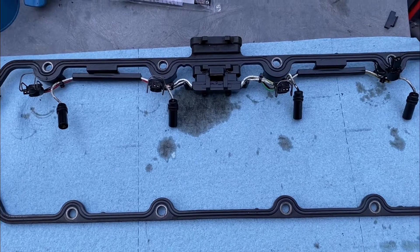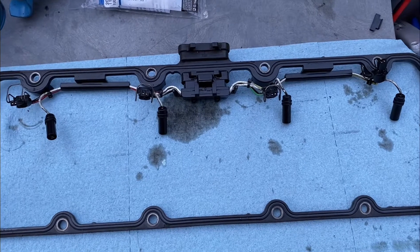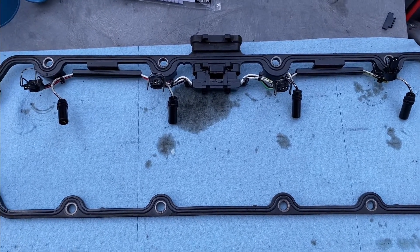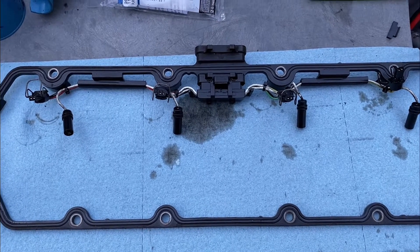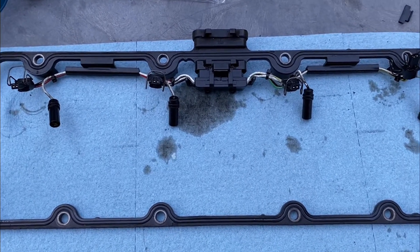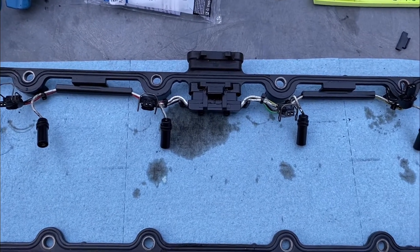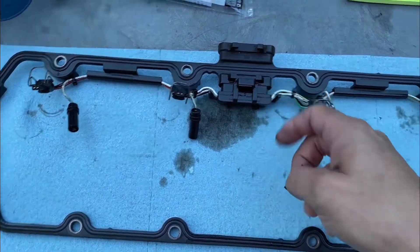Here's a quick video on the valve cover gasket for a 2007.5 Powerstroke Excursion. If you're running codes and coming across glow plug malfunction or something to do with the wiring harness, if you suspect it's loose, I'm going to show you a solution that's going to help tighten it up, because the gap between here is notorious for getting loose.